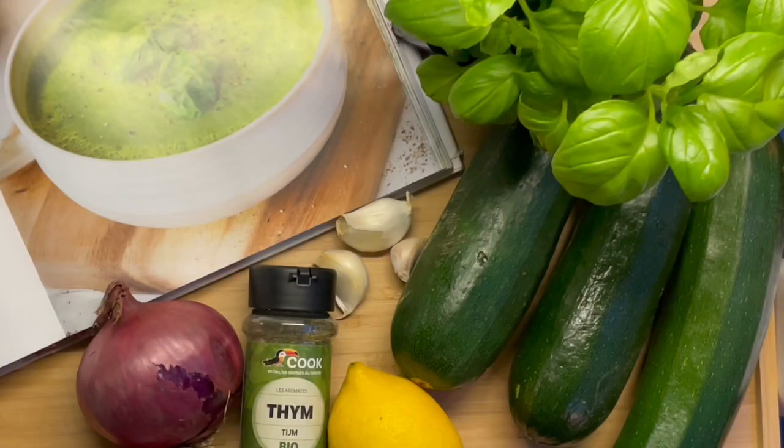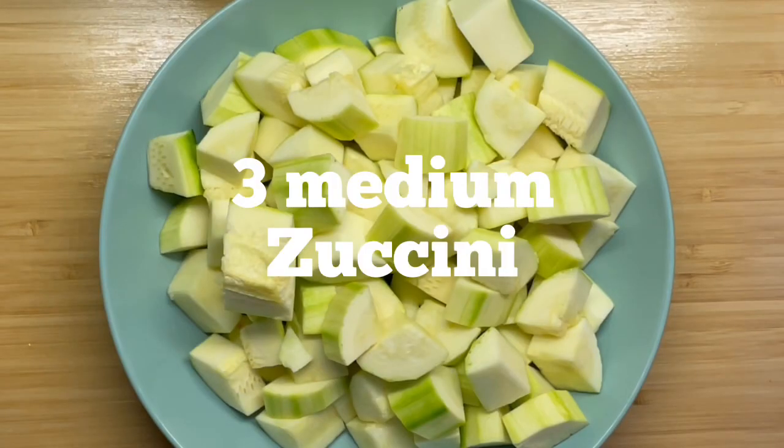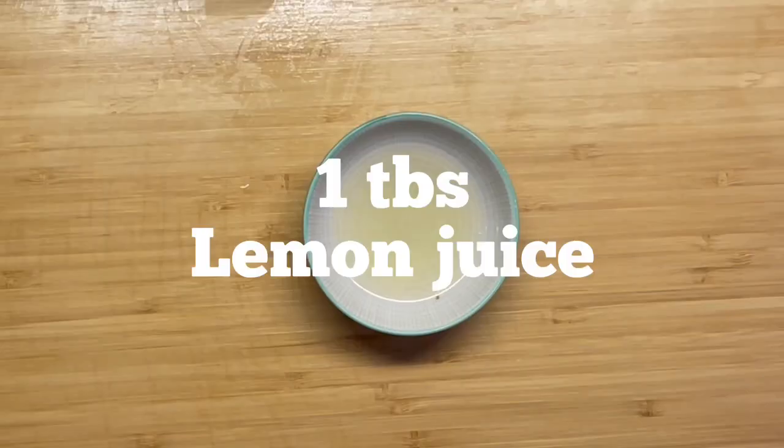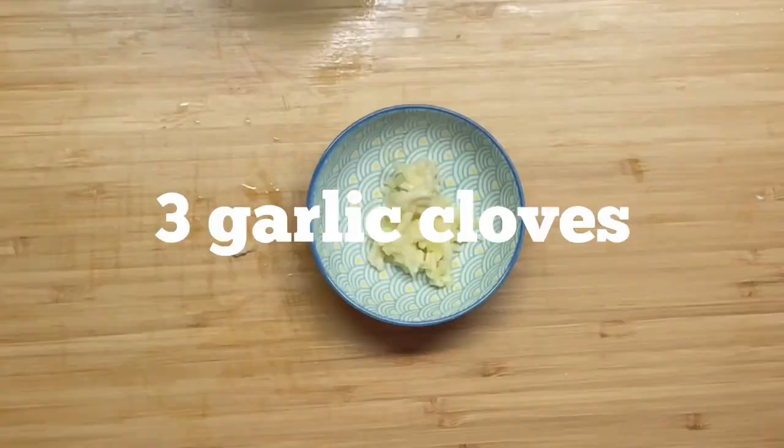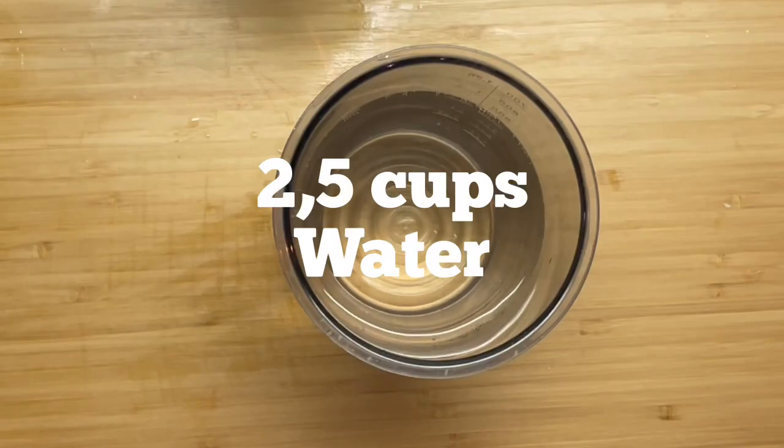For dinner, you can choose between two soups. I'm making the zucchini basil soup. Here's the recipe — the ingredients you need: three medium-sized zucchinis chopped, one cup of diced onion, one tablespoon of lemon juice, one and a half cups of fresh basil, one teaspoon of dried thyme, three garlic cloves minced, and two and a half cups of water.